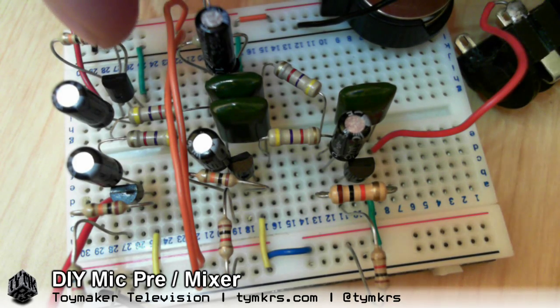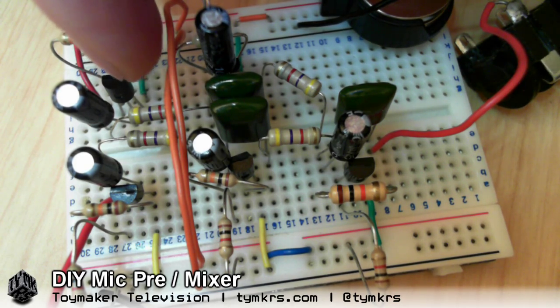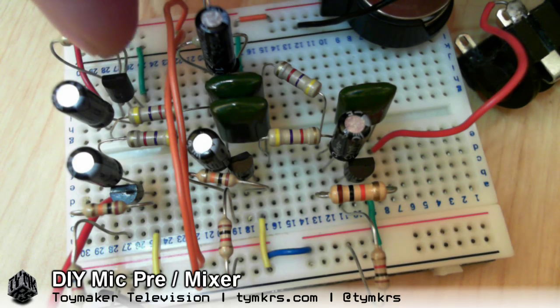Oh, you heard a little static there? Yeah, that's me touching the insides of the preamp.